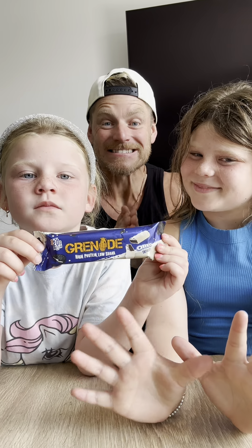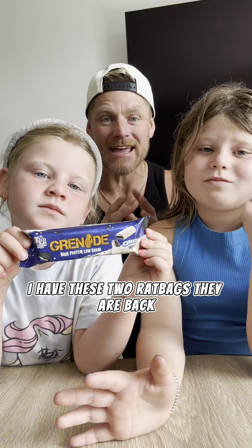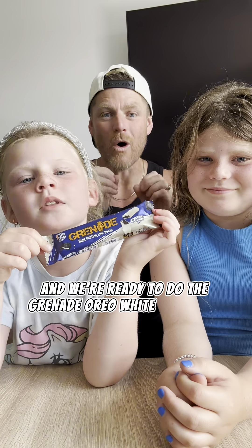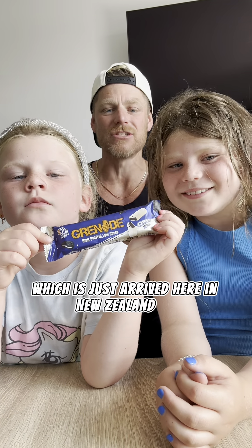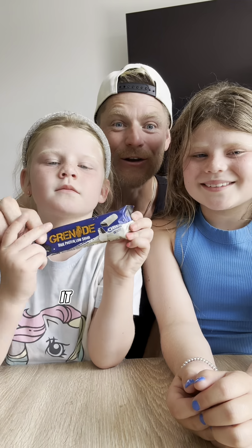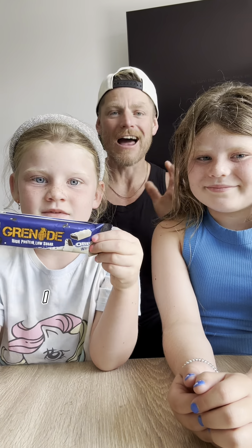What's up guys, Samukaboss here. I have these two rat bags now. They're back and we're ready to do the Grenade Oreo White Chocolate which has just arrived here in New Zealand. How epic is this? If you haven't seen it, it looks phenomenal. I love white chocolate.